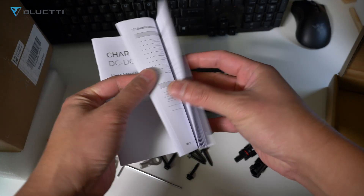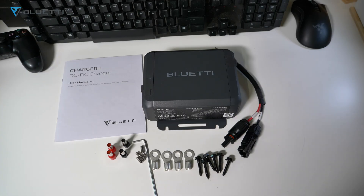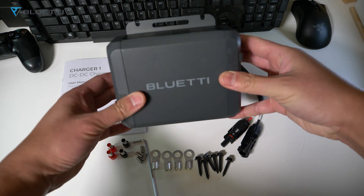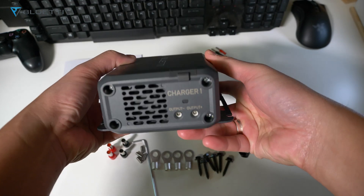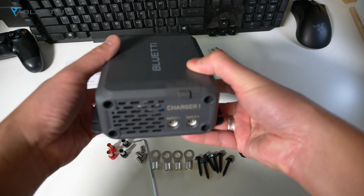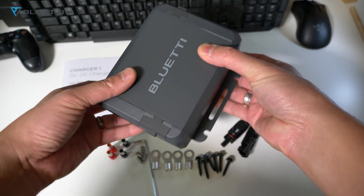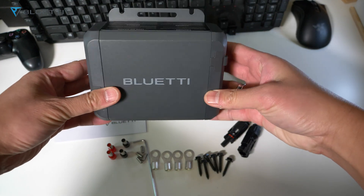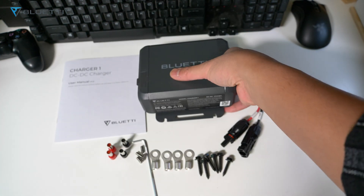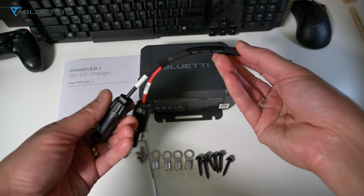Using the app, you can easily check the charging status, adjust the voltage directly from your phone, and ensure everything is running smoothly. If you don't have a Bluetti power station, this can still work using the MC4 connections or solar charging cables. It works with all Bluetti power stations and 95% of brands on the market, and it's backed by a two-year warranty. It delivers 560 watts of power — six times faster than traditional car cigarette lighter chargers.